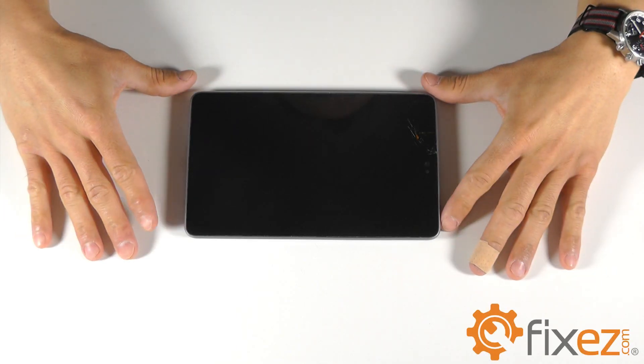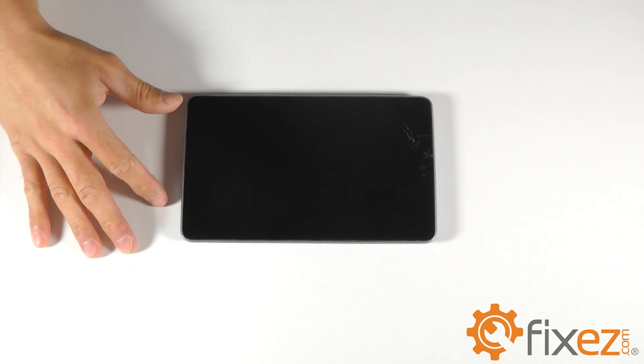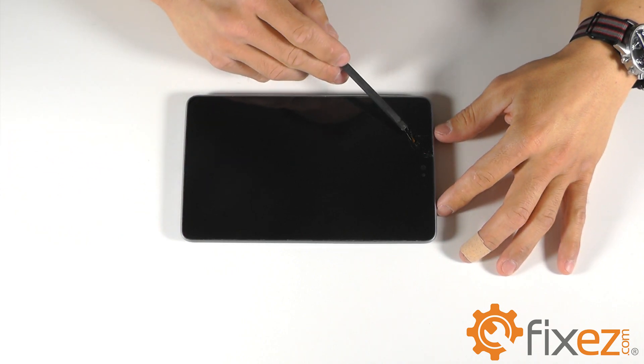Hello out there from FixEasy.com. Today we're going to be working on a Google Nexus 7 tablet. This Nexus was sent to us with a cracked touchscreen that you can see right here.